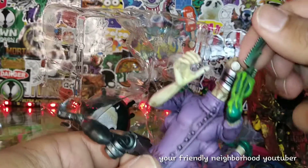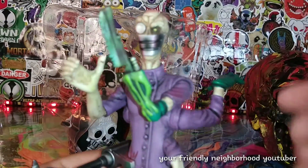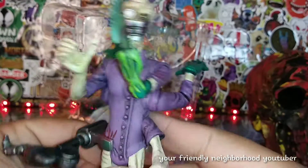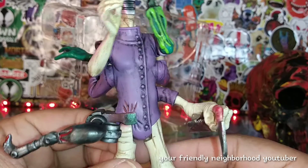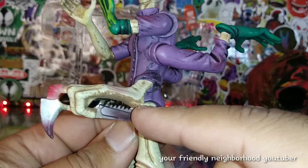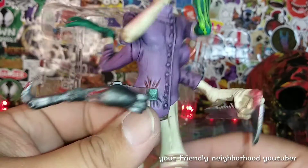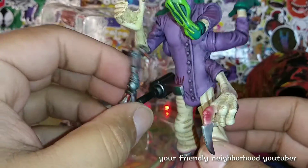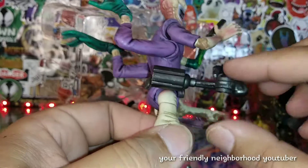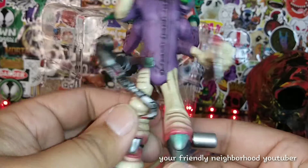It comes with this little blade right here — it's a little warped, kind of like a saw, a little mini saw blade attached to his grasshopper arm. Then he has his other arm with another blade, and a finger with a blade attached right there. And then he has this mechanical arm right here which is attached to his waist — no movement right there, just attached to his waist.